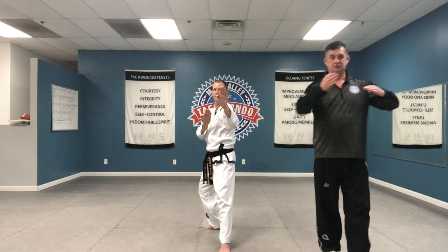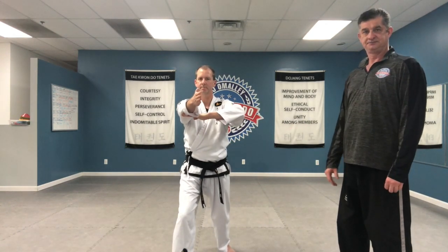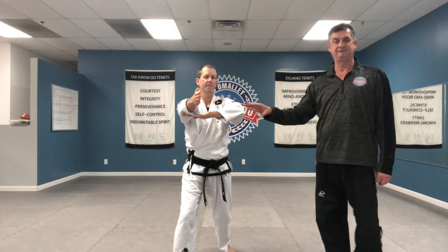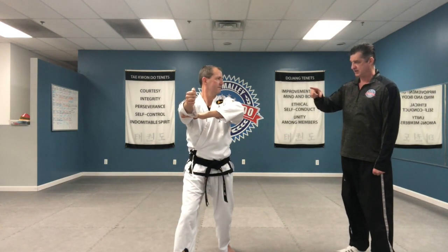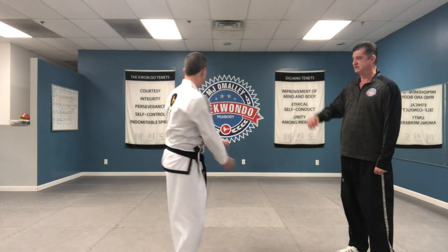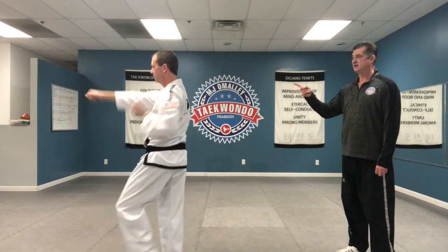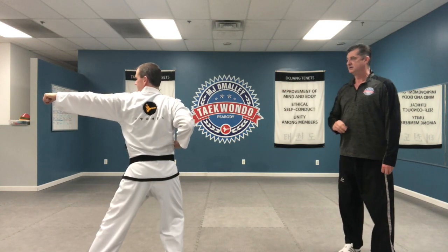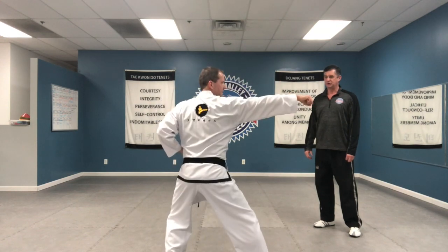Straight fingertip thrust — to the middle, you thrust. And that's in front stance. That's basically the first half of the form. Now he's going to start the second part just like we began the form. He turns, blocks, strikes, inward strike, and front punch again: one — block, strike, punch.